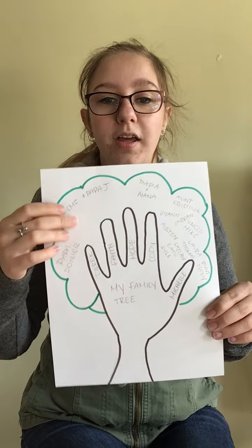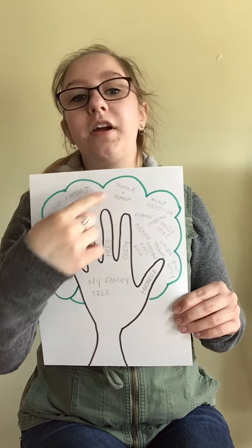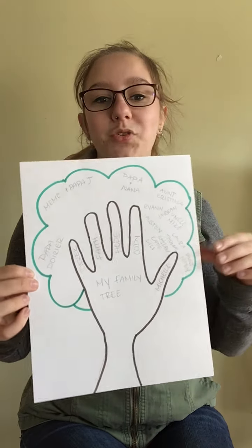Then I just branched out and put my grandparents on here — my mom's parents, which are my other grandparents — some of my aunts and uncles and their children, which would be my cousins, on my family tree.